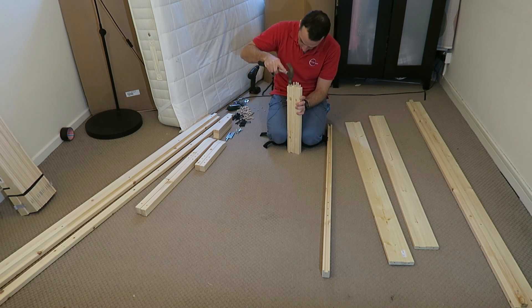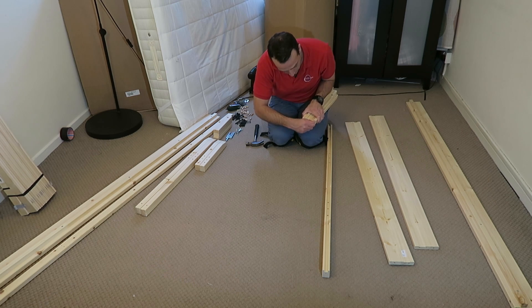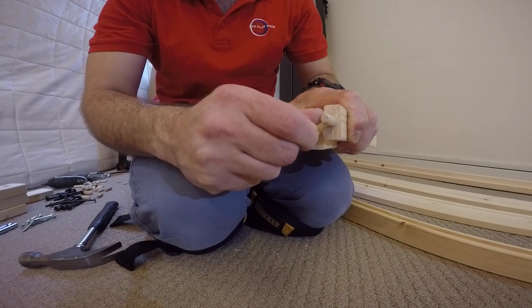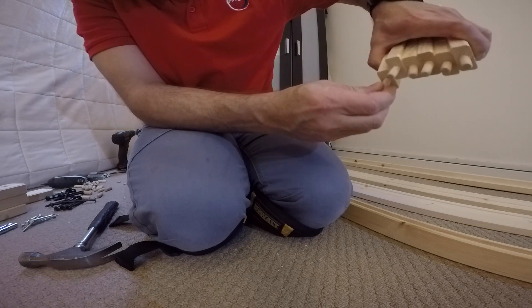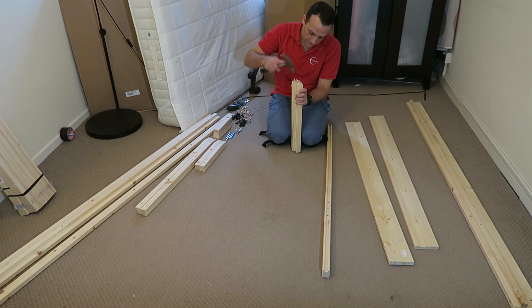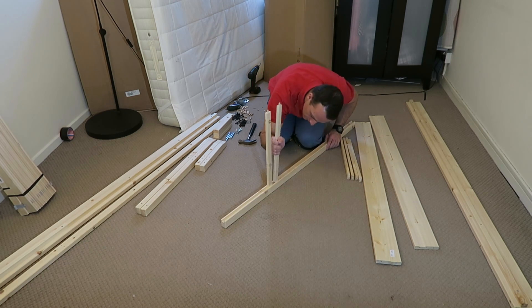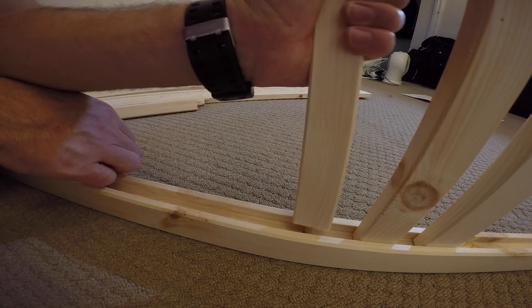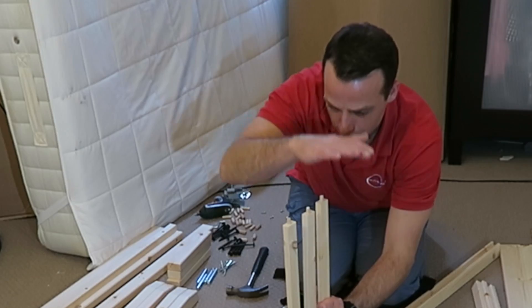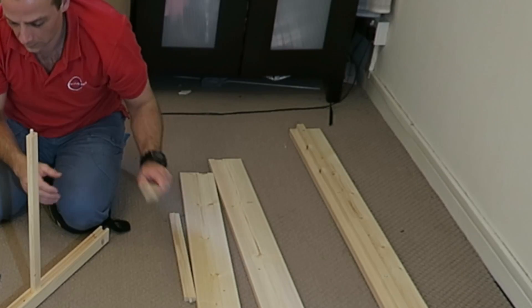This is the six small dividing panels. Each panel has two wooden plugs, one on each side — just place them in and secure it. You can start to join the panels. Once you're done with the plugs, it's gonna be the top one — it's a slimmer one — and the bottom one comes after.